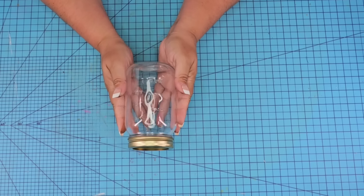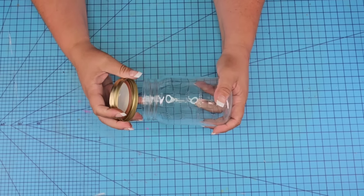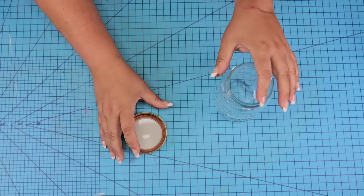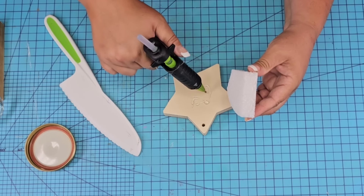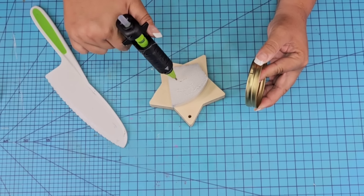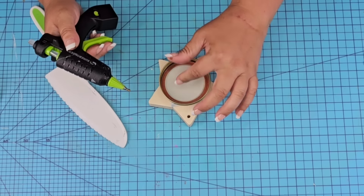For this next Dollar Tree DIY craft, we're going to take another one of those smaller jars, remove the sticker from the bottom and the lid. We are going to use this lid so we're not putting that away. We're going to take this wooden star — you can use any wooden shape you have available — and some foam from Dollar Tree. We'll attach the foam on top of the star, and on the other side attach the lid with a little hot glue.